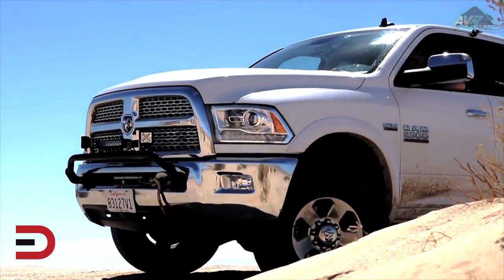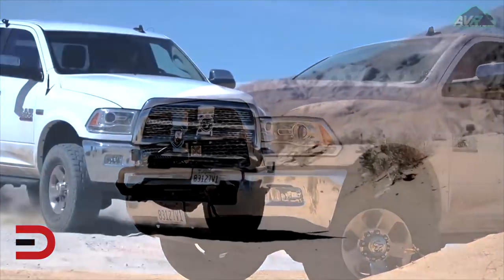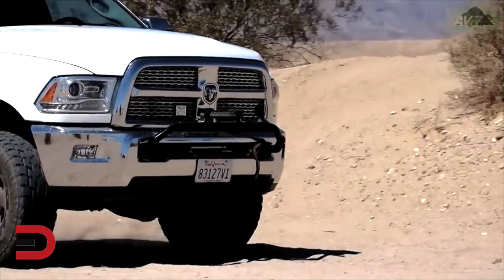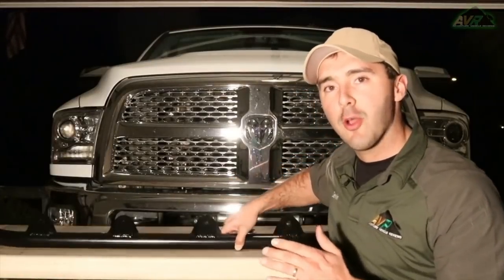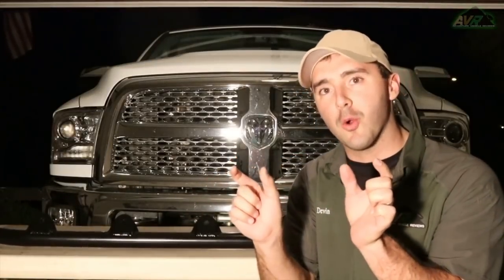Today we're going to be showing you a product made by Randy Ellis Designs. It's called the Sleekster Light Bar. It's a steel piece that bolts right into your stock bumper, so when you have a Power Wagon and need to adjust for the winch already installed from the factory, this requires absolutely no drilling and makes a very convenient part to accessorize and put lights on. Let's check it out.